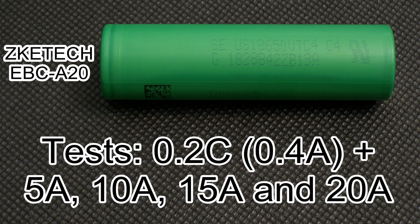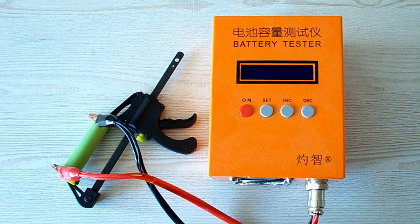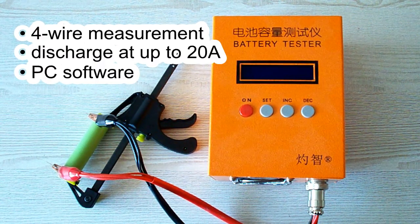But first let's take a look at my testing method and my equipment. All the tests were done using a special battery tester, the ZK-ETEC EBC-A20, which supports 4-wire measurement, discharge current up to 20A, and it can be connected to a PC for building graphs.